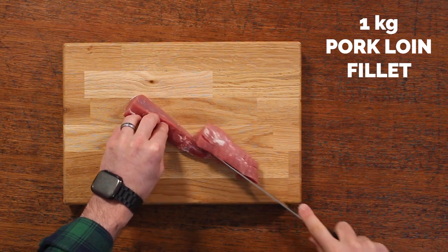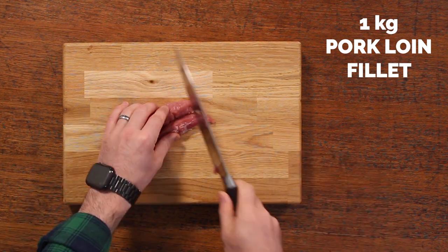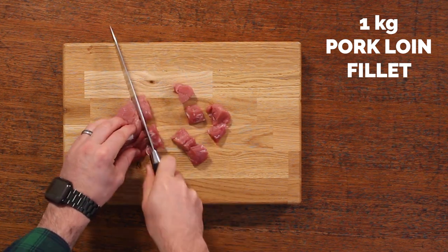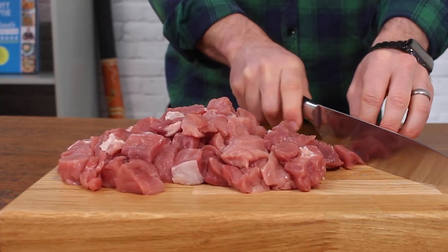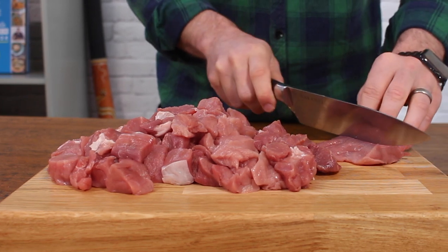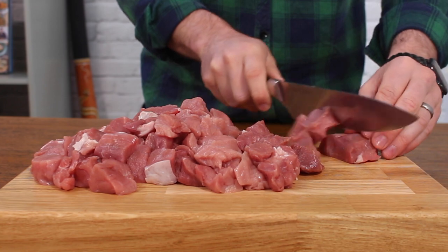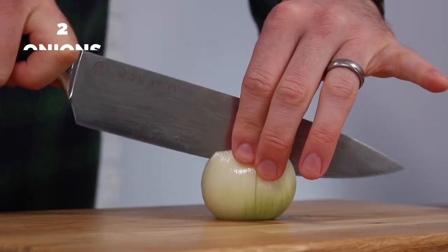First thing to do is to chop up your pork loin fillet into cubes. If you can't get a pork loin fillet, you could use medallion steaks or just lean pork steaks. You should be able to get the pork fillet in most supermarkets — it's a pretty cost-effective and lean cut of meat. I really like cooking with it.